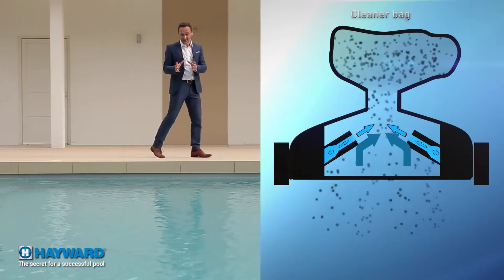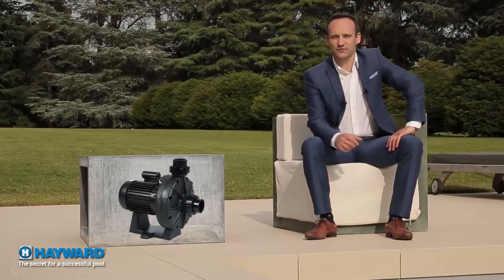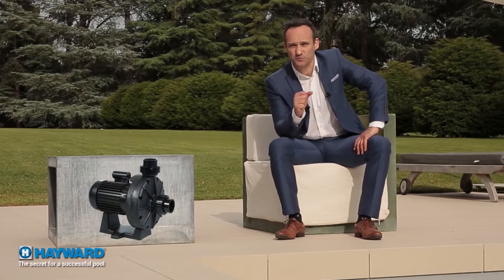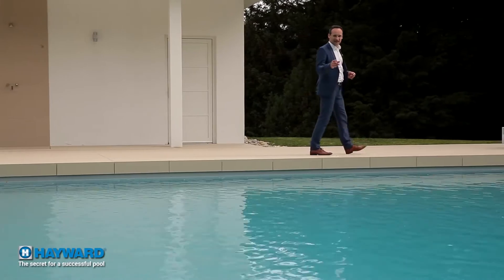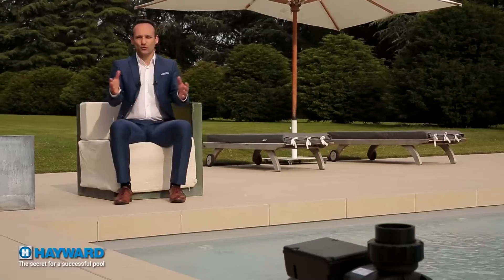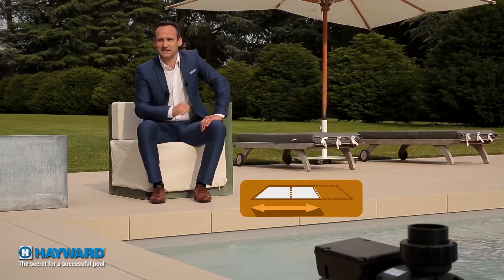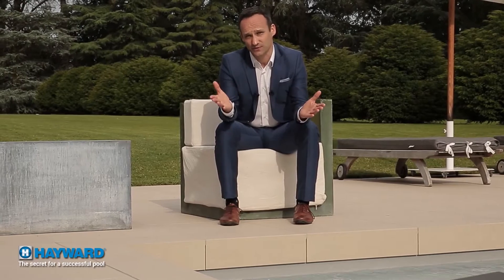The debris is collected in a bag that needs to be emptied regularly so that the cleaner stays efficient. You should know that most pressure cleaners require an additional pump called a booster. As for how it moves around, the method is similar to turbine cleaners and guarantees good pool coverage. Pressure cleaners can be used in most in-ground pools, including large ones. In the long run, although this system is very effective, it has the disadvantage of being a high energy consumer and needs a specific installation.